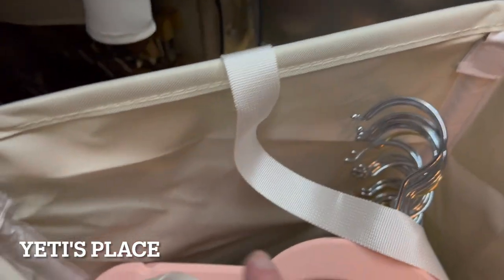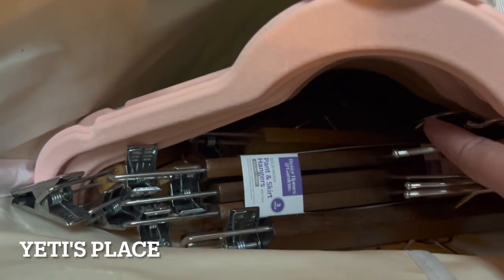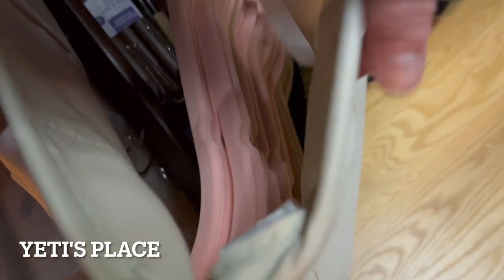So here is that storage bag. As you can see, there is some space left at the top of it, and I did stick a bunch of pants hangers right down here, and they easily slide in right in the bottom of my closet.